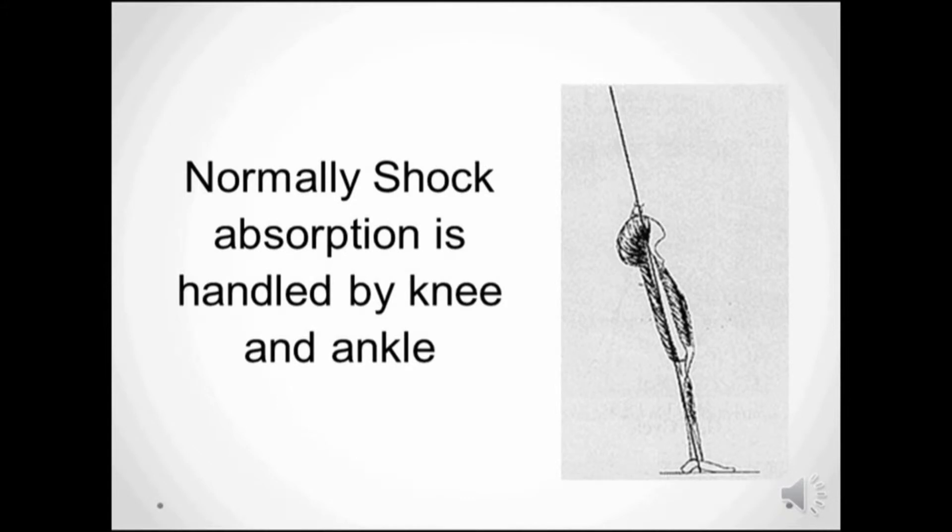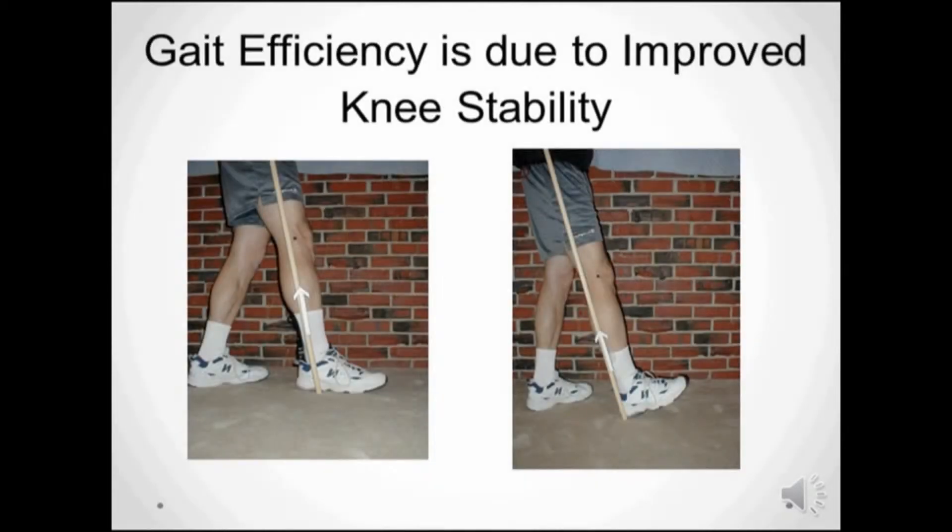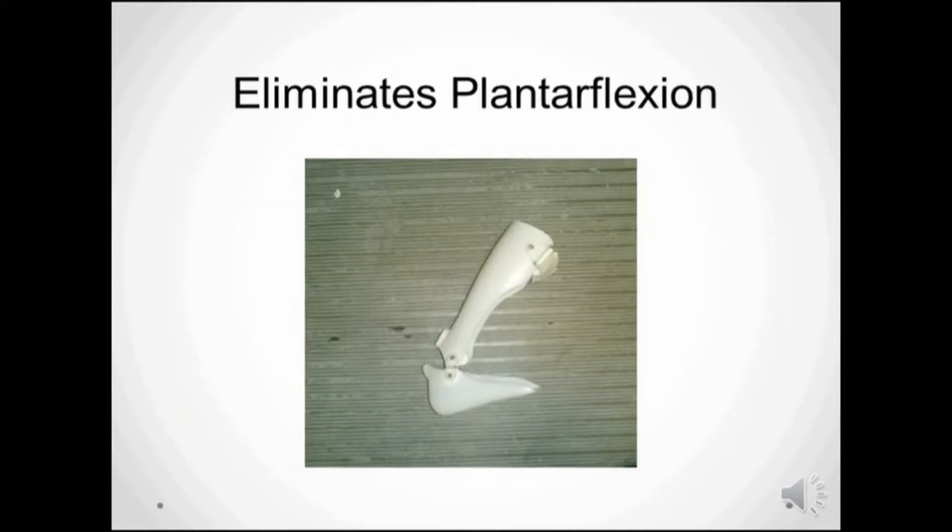The orthopedic goal in stance phase for the brace designer is to balance knee stability with shock absorption. In this image, you can see that there's going to be more gait efficiency for the person on the left, whose ground reaction force has moved further forward in stance phase than the person on the right, who still has a ground reaction force back behind the knee. This brace design is an example of one that puts the ground reaction force back behind the knee because they eliminate plantar flexion at heel strike.